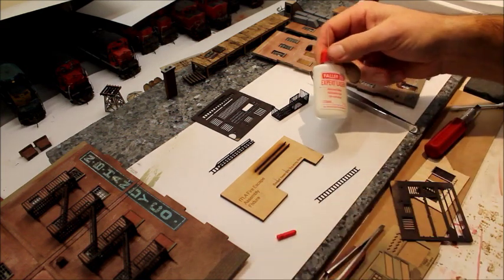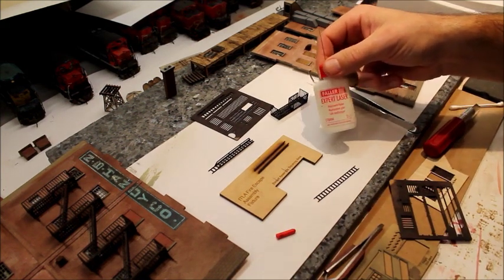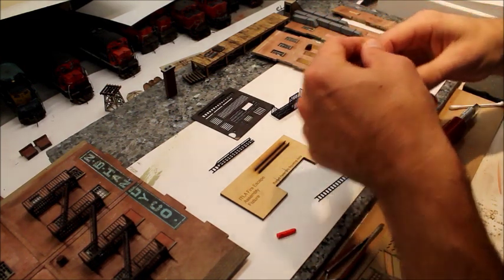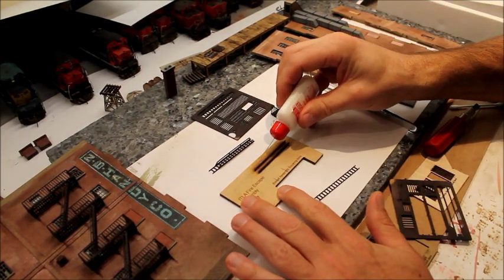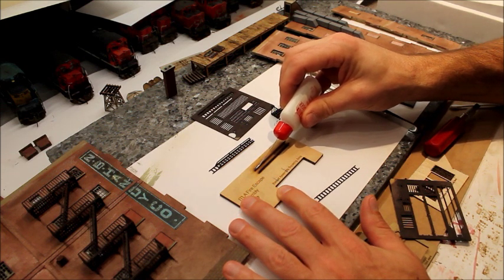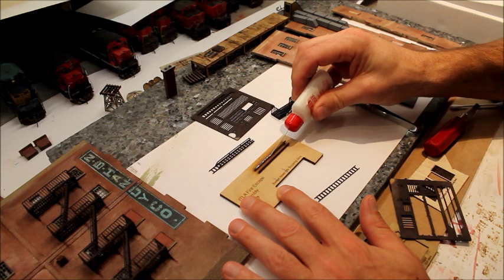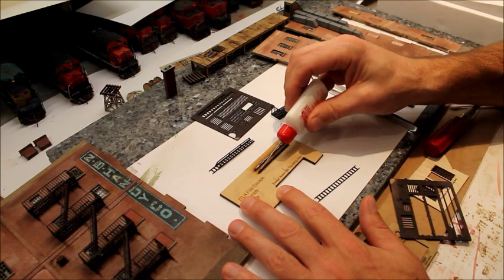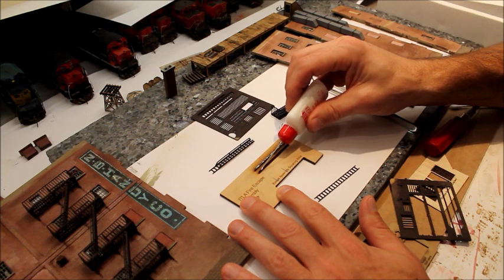Take your glue. I found this Faller Expert Laser Glue, which is basically a white glue, but it's got a needle applicator, which makes it very simple.